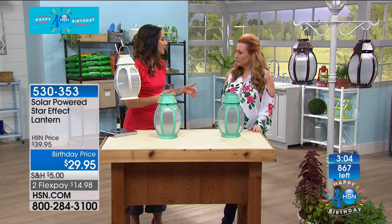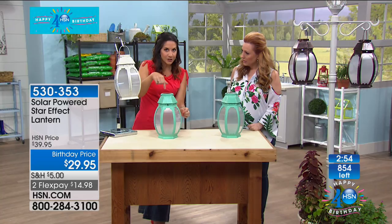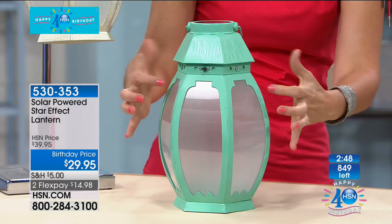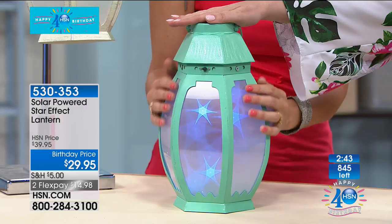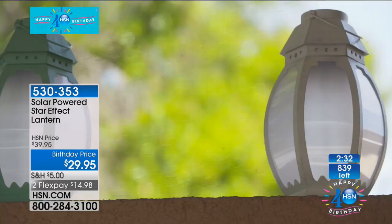They look like frosted glass — it's very pretty. You're seeing it and it's looking kind of blue, but it's not — that's just the filters of the TV. It is a bright, beautiful white. The stars fade in, they fade out. I had mine for the 4th of July — it was beautiful and perfect. What color did you get? I have the white because I have teal all over — my porch is basically all teal.